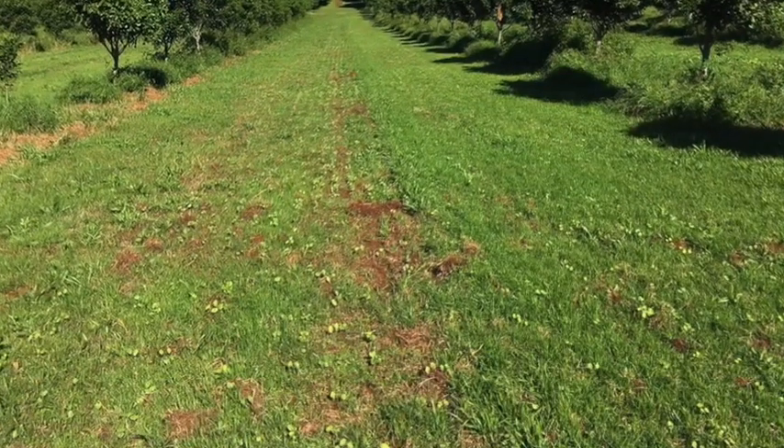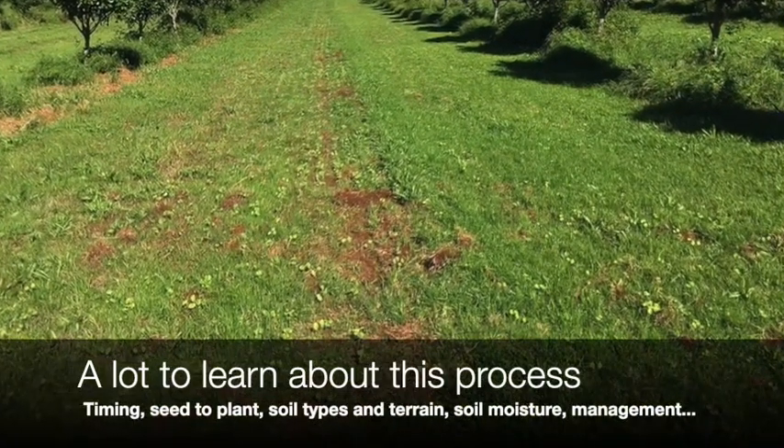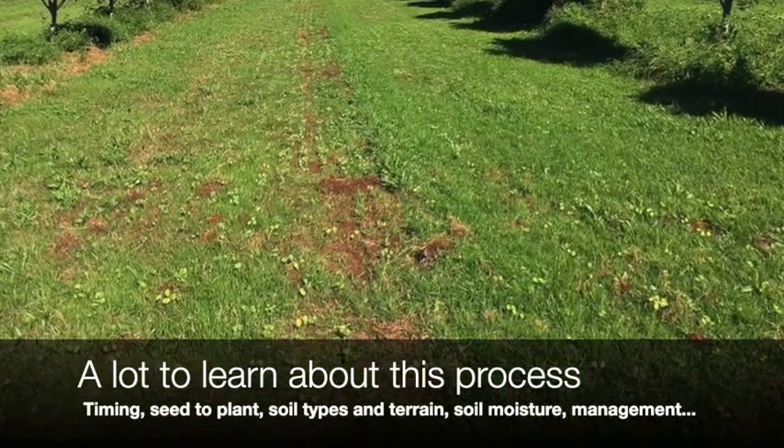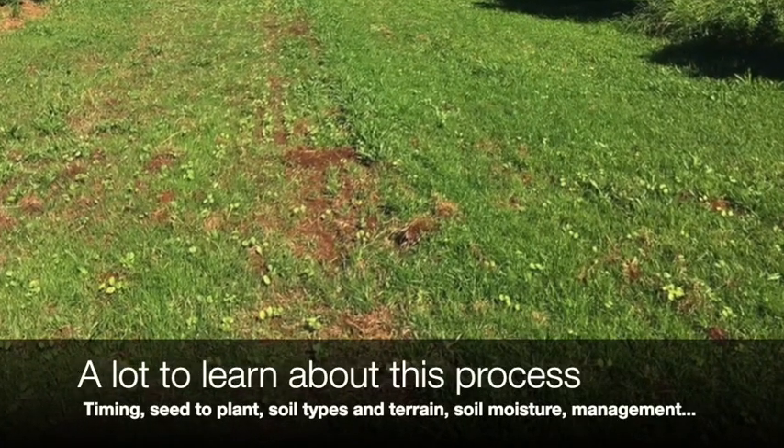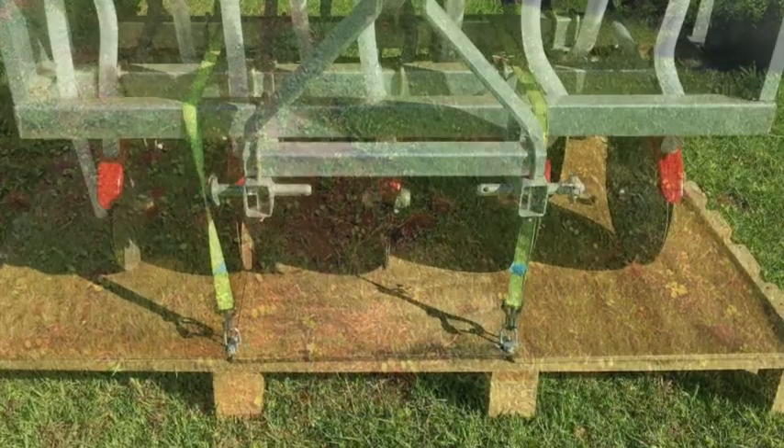We're very much in an experimental phase, trying to figure out the best time for planting, best conditions — soil conditions, rain, weather conditions. So there's a lot to learn about this whole process.